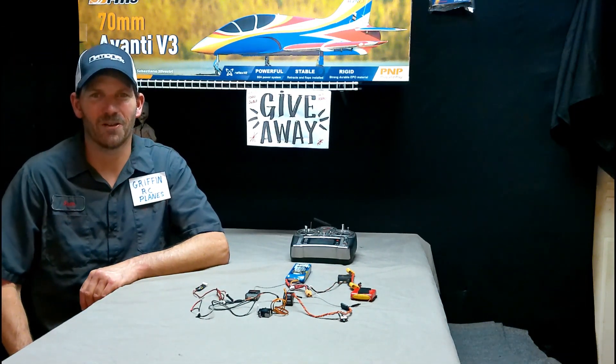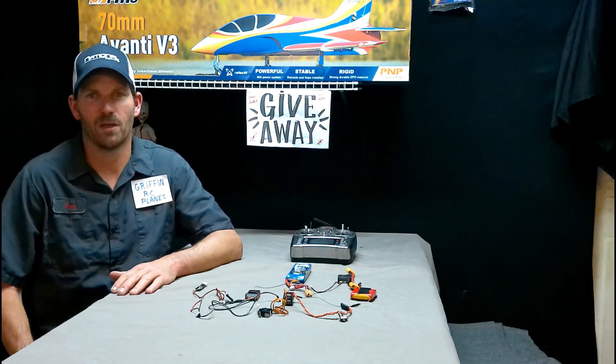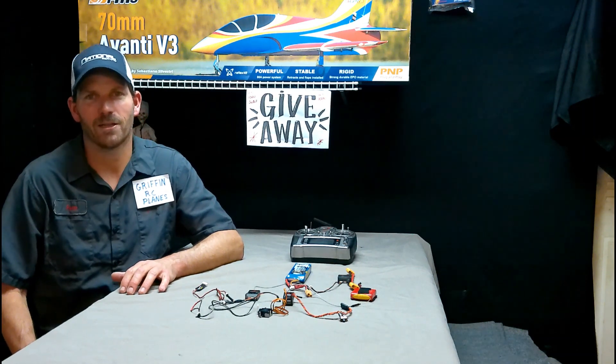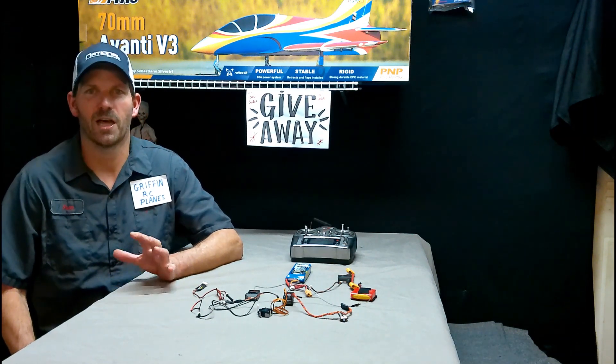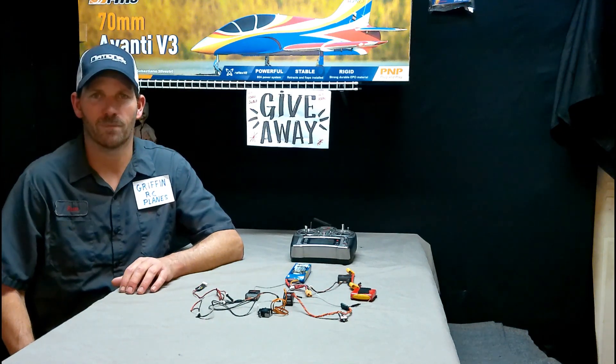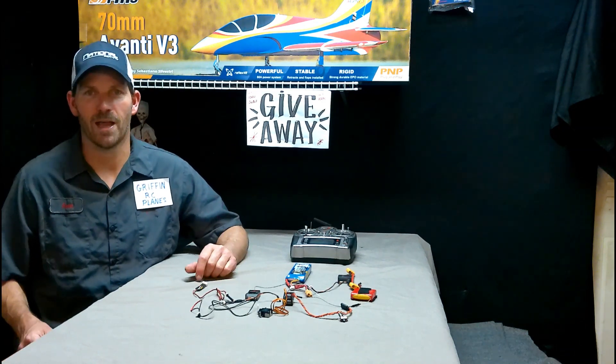Hey YouTube, it's Sean Griffin RC Planes. Yesterday's video about telemetry had so much information packed in that it raised a lot of questions, so we need to break that telemetry video up into a few sections. That's what I'm going to do now.